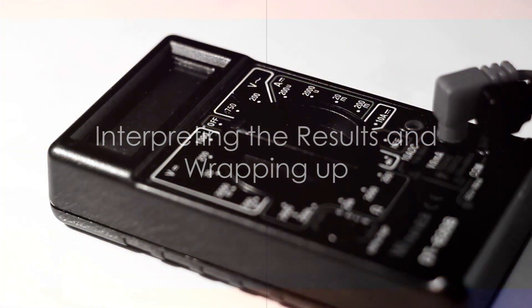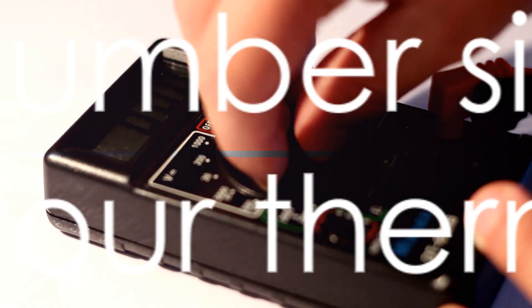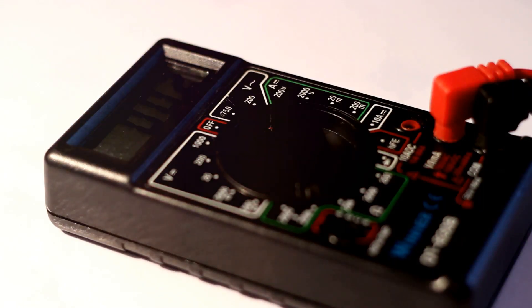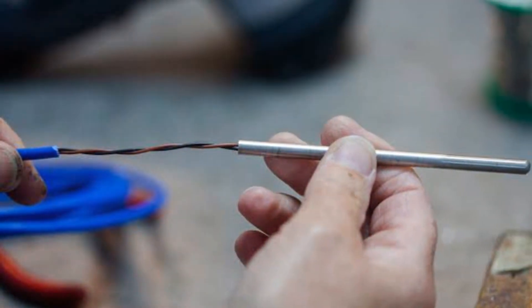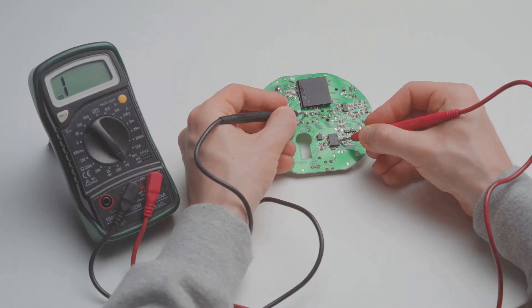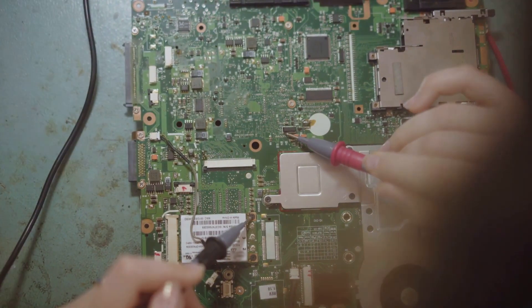This number signifies the health of your thermocouple. If the reading falls within the expected range for your specific type of thermocouple, your thermocouple is functioning as it should. However, if the reading strays outside this range, it's a clear sign that your thermocouple needs to be replaced. This replacement task might sound daunting, but it's a straightforward process — another DIY project we'll cover in an upcoming video.